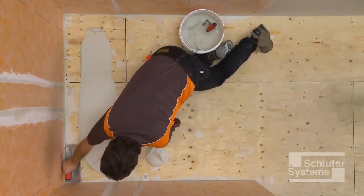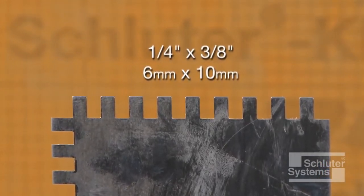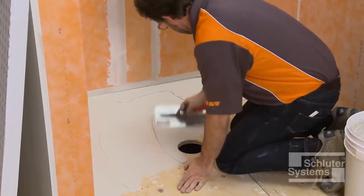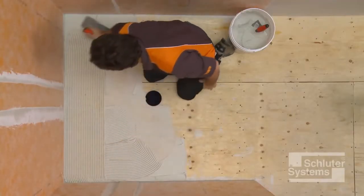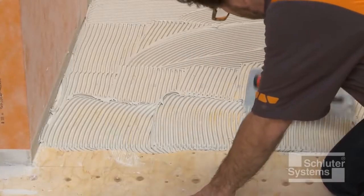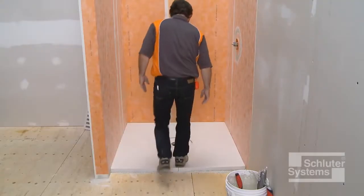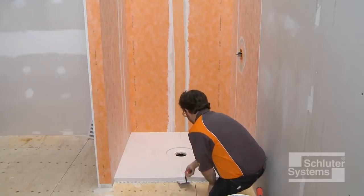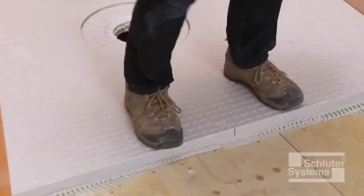The KERDI shower ST is installed using unmodified thin-set mortar. A quarter-inch by three-eighths-inch square or U-notched trowel is used to apply the mortar. Apply a thin layer of mortar to the subfloor with the flat side of the trowel to produce solid contact, then comb additional mortar using the notched side. Place the shower tray and solidly embed it in the mortar, then check the underside of the tray to ensure full coverage and support are achieved. Re-embed the tray.